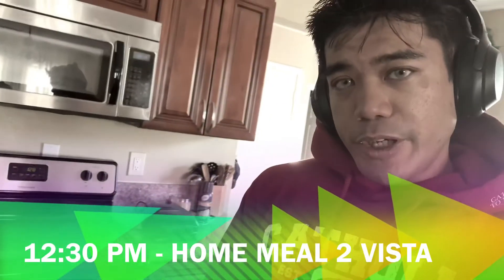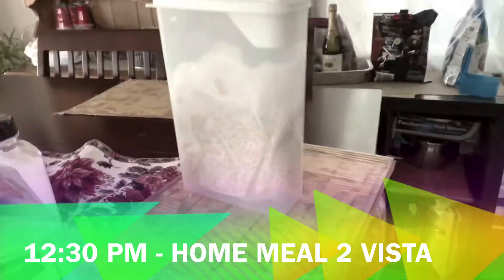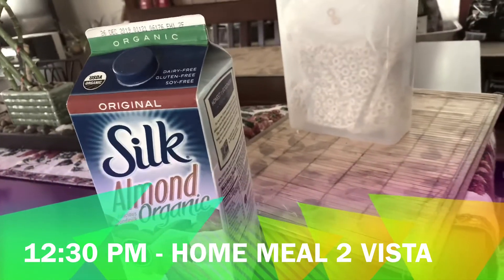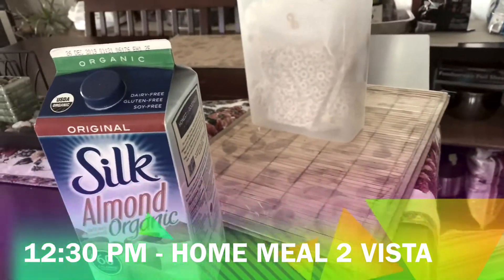We're going to have a post-workout meal, which is going to be some Cheerios and Silk milk — these fast carbs get into our bloodstream — and two scoops of protein shake.